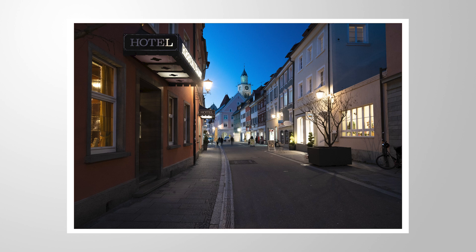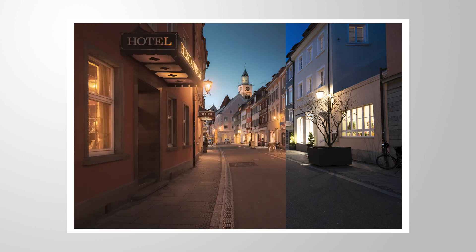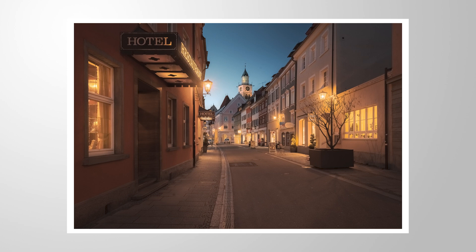Let's give this image a dreamy HDR look using only Lightroom Classic for the editing. If you want to follow along, you can find a link to download these raw files in the description of the video. And now let's jump into it.